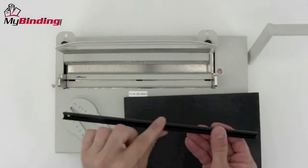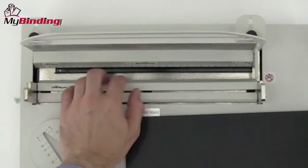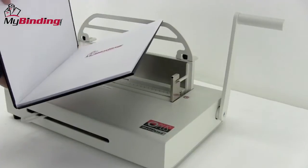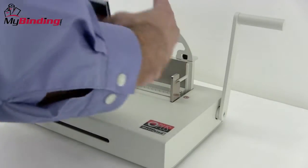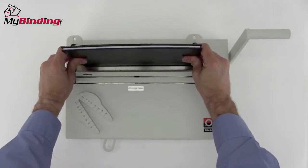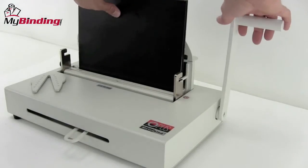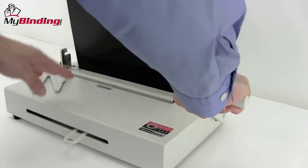You'll notice that one side is curved and the other is straight. That curved side goes toward the back of the machine, underneath the measuring tool, and slid all the way to the right. When metal binding, make sure that the front cover is faced toward the back of the machine. Give your pages a little jog and center again, and place the whole thing down into the channel. Slide it all the way to the right and close it clamped shut with the wedge on the front.